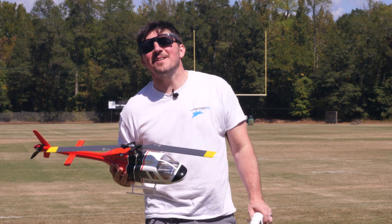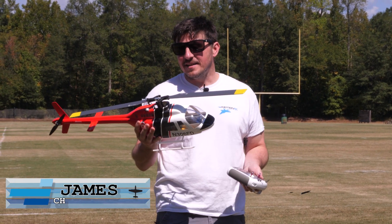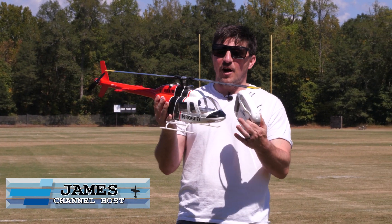Hello, pilots. Welcome back to MotionRC. I'm James, and we're out here with another V4 Flywing RC helicopter.